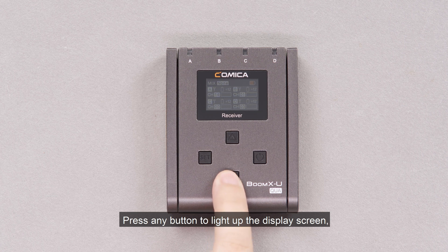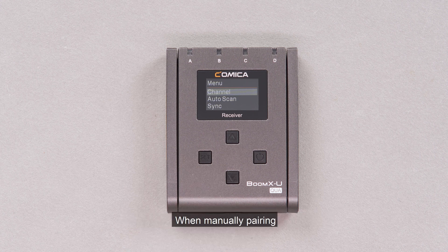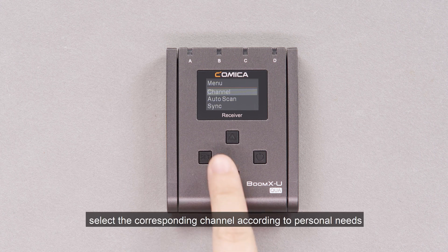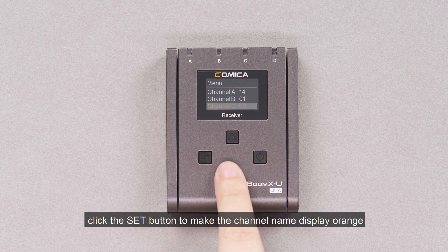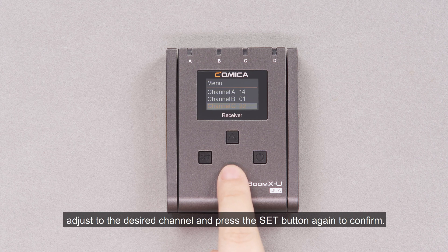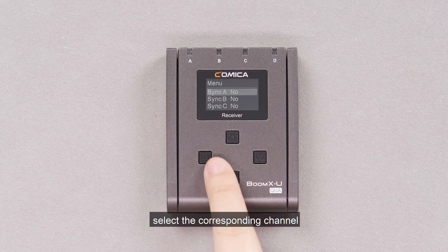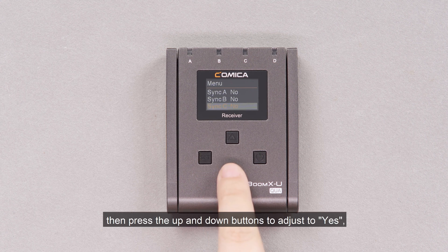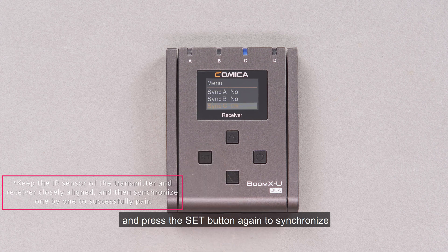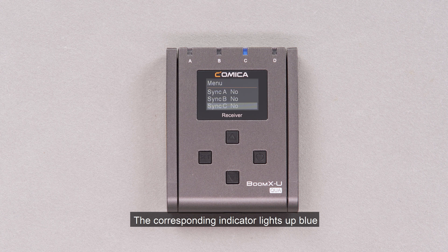Press any button to light up the display screen. Press the set button to enter the function menu. When manually pairing, enter the channel menu and select the corresponding channel according to your needs. Click the set button to make the channel name display orange, adjust to the desired channel, and press the set button again to confirm. Enter sync, select the corresponding channel, press the set button when it displays orange, then press the up and down buttons to adjust to yes, and press set again to synchronize. When succeeded, it will show OK and the corresponding indicator lights up blue.